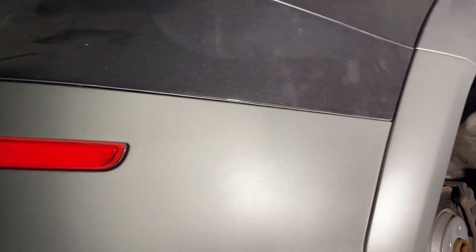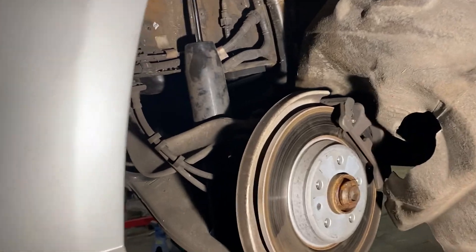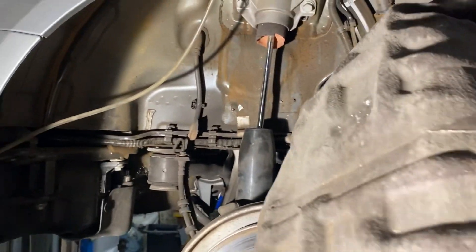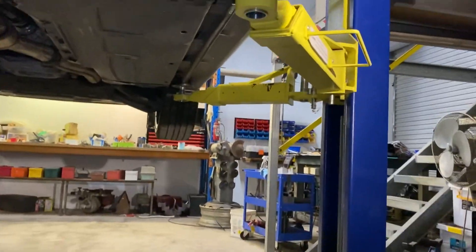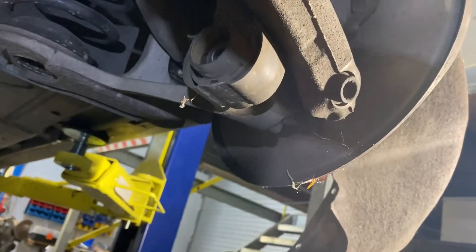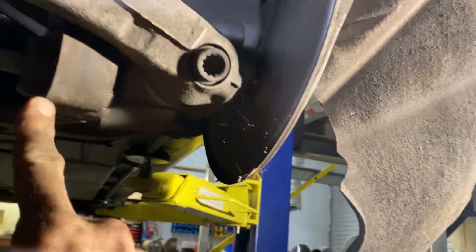It's really one of the easiest ones I think I've done. We have a fabric inner guard which has just got a few clips — it holds it in, you just pull out the clips and drop the guard down.